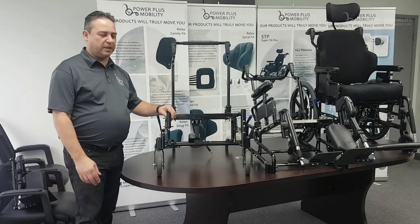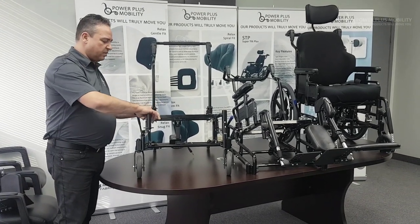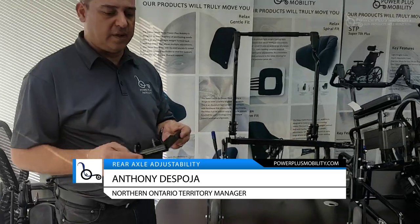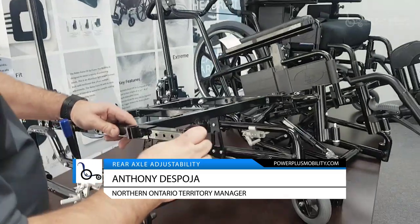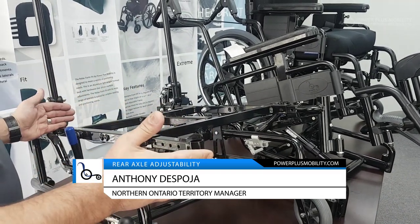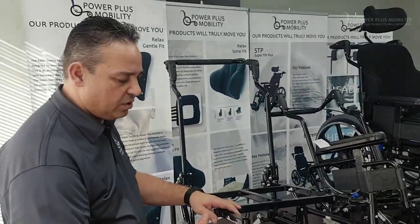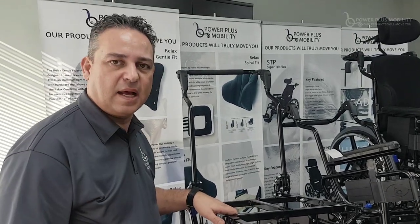The first one I'd like to start with is something that originated in this industry which is called pin and saddle. Each one of Power Plus's chairs has a hanger and this is what we call a hanger sleeve. This is mounted and easily moved up and down on the chair, which allows us to accommodate the total depth of the chair, and that's universal to all the mounts I'm going to show you here today. But specifically these two pins here represent a different style called pin and saddle.